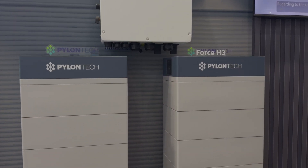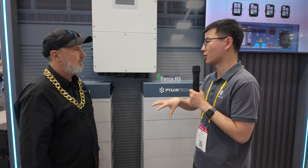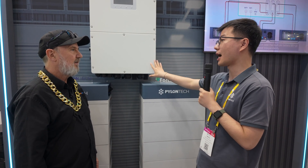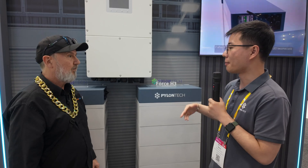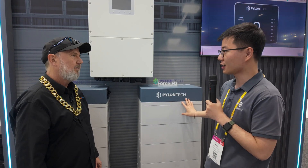With a hybrid inverter like Solis, we can unlock the capacity from 30 kilowatt to 50 kilowatt. You can also parallel the hybrid inverter on the AC side, giving you a power range from a minimum of 30 kilowatt all the way to 250. For this solution, the maximum capacity is 200 kilowatt for the inverter and 210 kilowatt hours for the battery. This is a 1C battery, so it can deliver very high charging and discharging power.